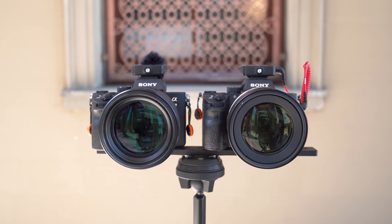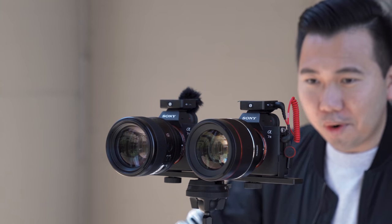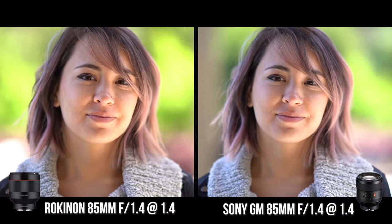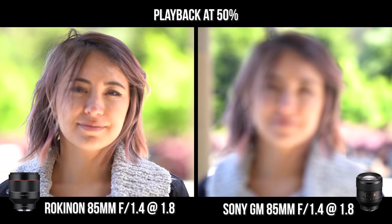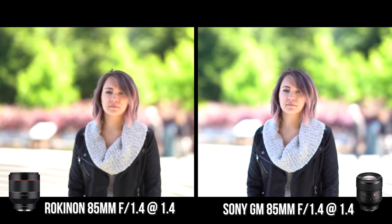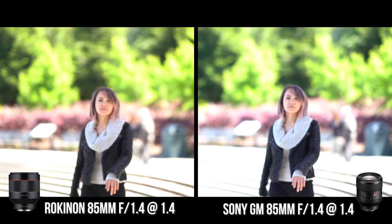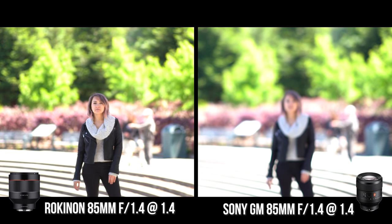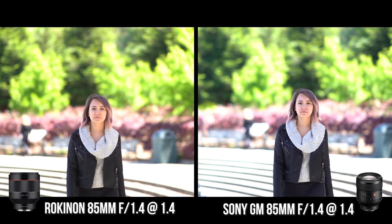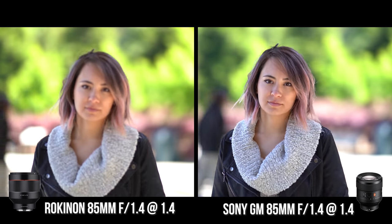Now swapping over to the 85 G Master — the Rokinon was again the first to achieve focus, and that was a common theme at f1.8 and f2.8 as well. The G Master was always significantly slower, but possibly smoother — hard to tell. Both struggled when Kitty walked away from the camera, but the G Master seemed to struggle the worst. However, the G Master did a better job keeping her in focus as she walked towards the camera.